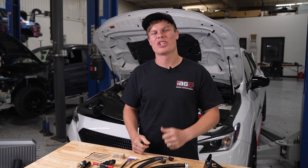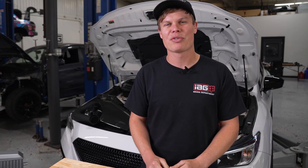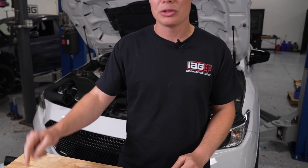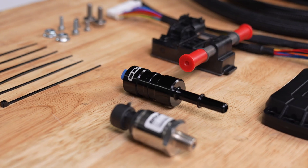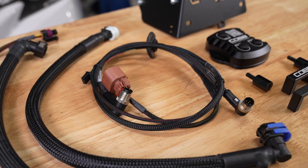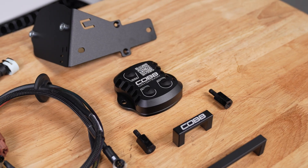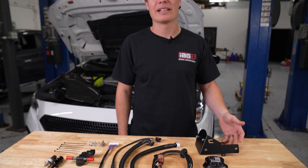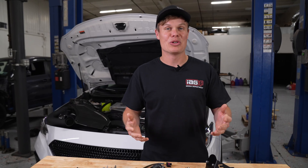The FA24 is a direct injection engine, so it has both a high and a low-pressure fuel pump. From the factory, we only have sensor data on the high-pressure fuel pump, which is why Cobb has included a low-pressure fuel sensor in their kit. They also provide a billet aluminum in-line adapter, a pass-through module, an ethanol content sensor, a fuel pressure harness, and a couple different fuel lines. You've also got your CAN gateway module and CAN gateway module mounting bracket. So everything you see here is what you're going to get in the kit — now let's go ahead and get it installed.